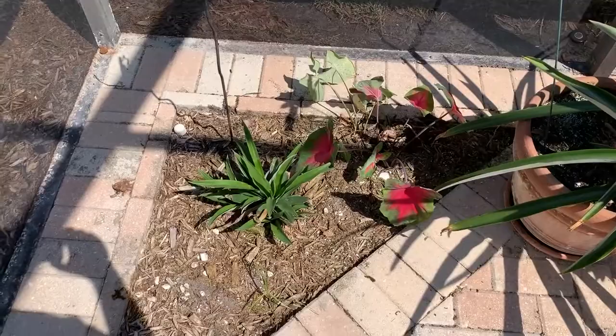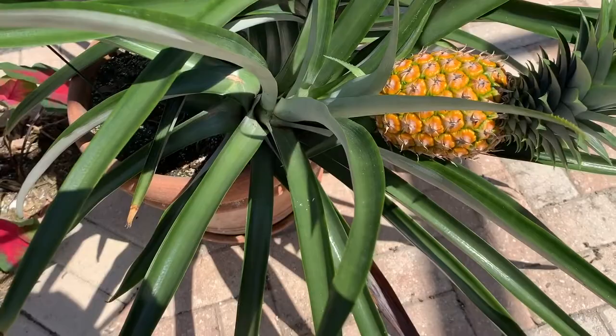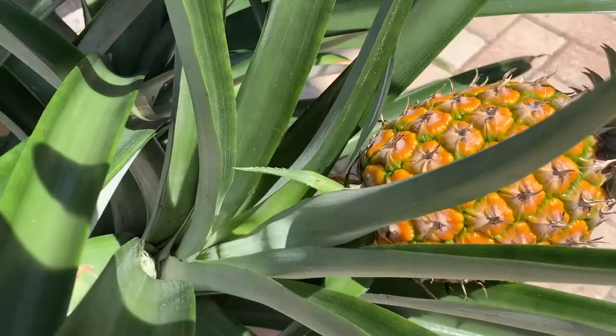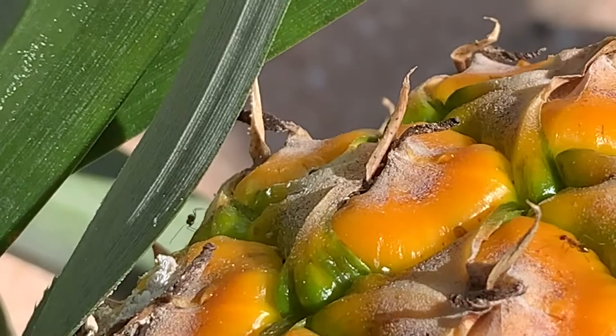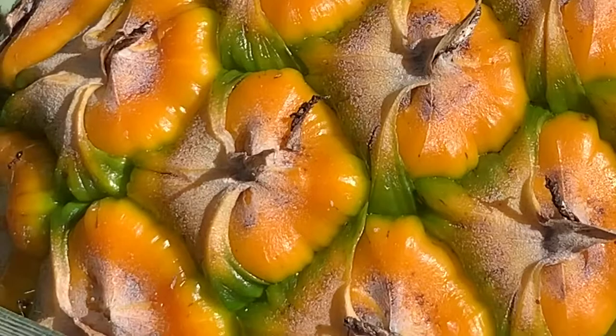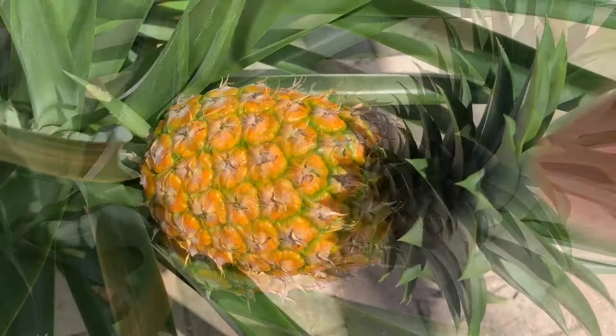I've had some horticultural classes — I don't claim to be a horticulturalist though. But if you ever see ants on your pineapple plant — there are some right there, let me see if I can get a close-up — if you ever see ants, there's a good chance that you have what they call mealy bugs. The ants won't hurt your plants at all.